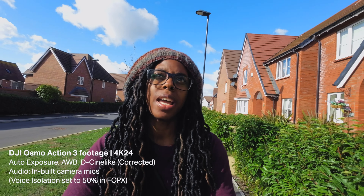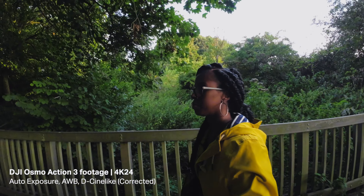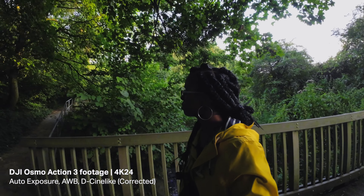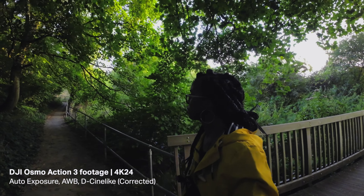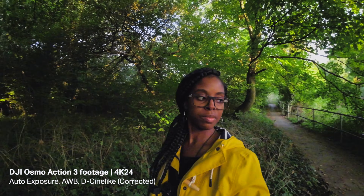In terms of sensor size, it's got a 1/1.7-inch CMOS sensor, which is the same size as the Action 2 but bigger than the Action 1 which has a 1/2.3-inch sensor. The aperture is f/2.8, so it shouldn't do too badly in low light, though it would have been better with a slightly wider aperture.